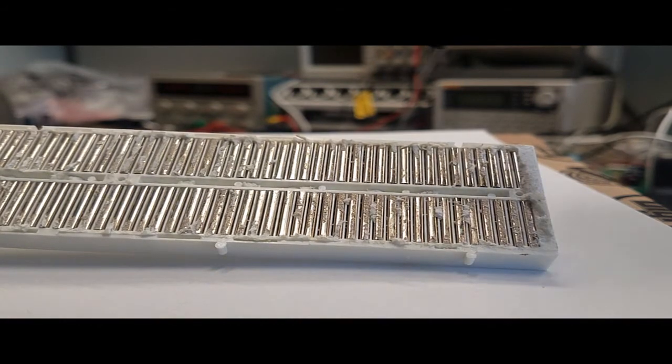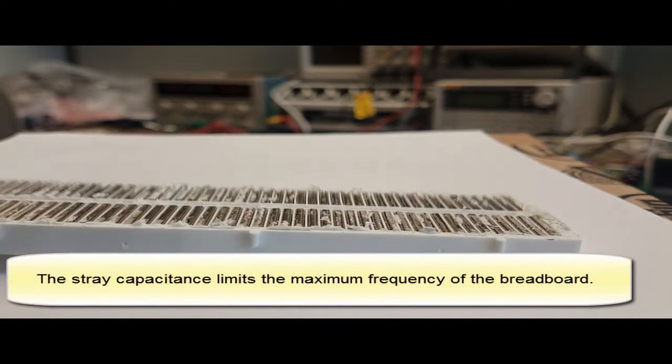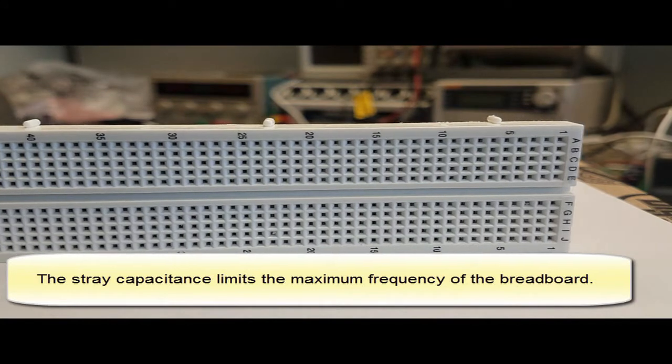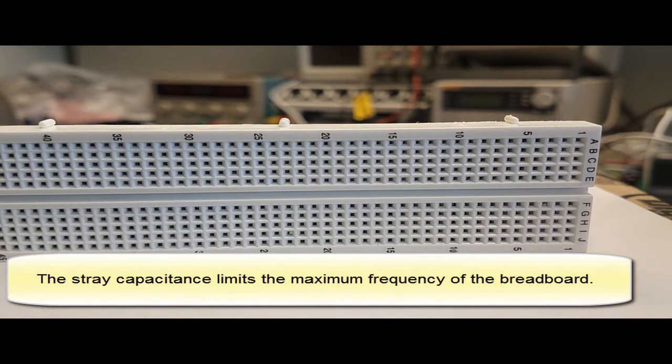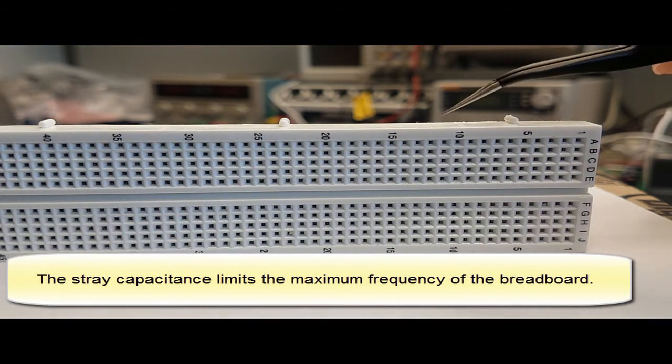If we add all of those capacitances, we call them stray capacitances. Breadboards have stray capacitances, and as you get more advanced in electrical engineering, you'll know that these are parasitic capacitances that limit the frequency response. This concept is introduced toward the end of basic circuit theory in the sophomore year, when we apply sine waves and vary frequency.